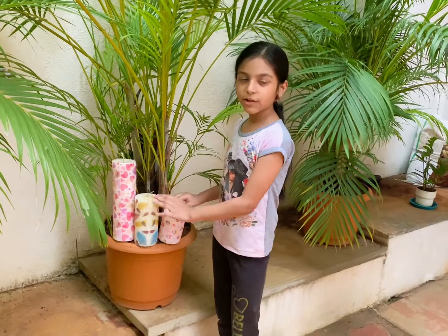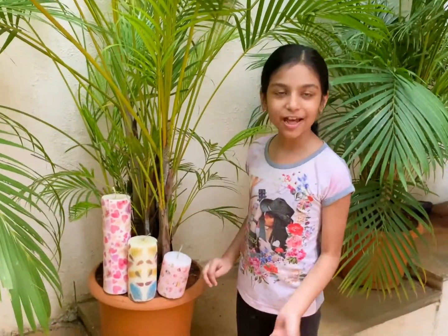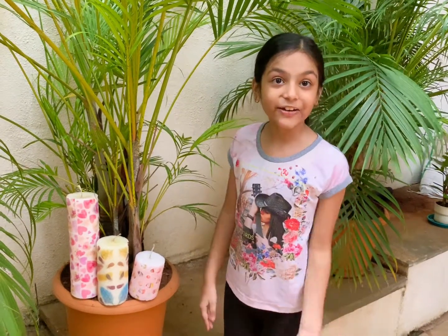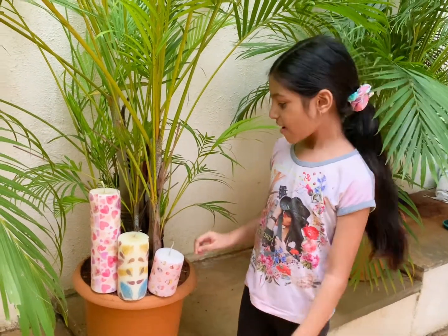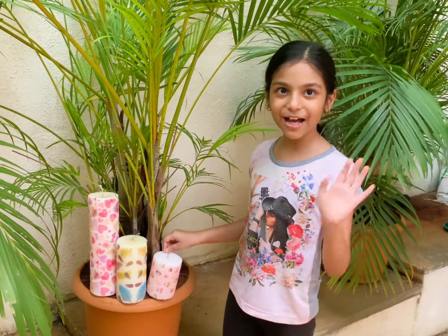This is such a good craft — you can gift it to people or just keep it in your own house. I hope you try this. I think this is the most fun craft I've done yet, and they look so beautiful. I'll totally light them up one day! I hope you like this video — don't forget to subscribe and hit the bell icon. Bye, see you next week!